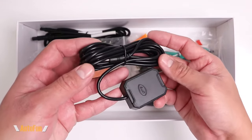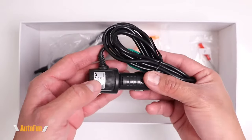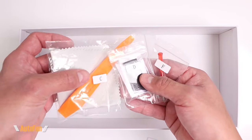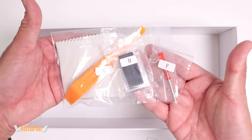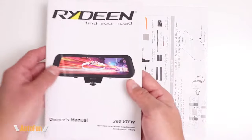Moving over to the accessories, we get a GPS antenna for tracking our location and speed. To power the 360 View they have included a cigarette lighter adapter plug, and we also get a cable to connect an optional rear camera. We also get a microfiber cleaning cloth, an installation spatula, a mirror adhesive, and a tiny screwdriver to access the memory card.